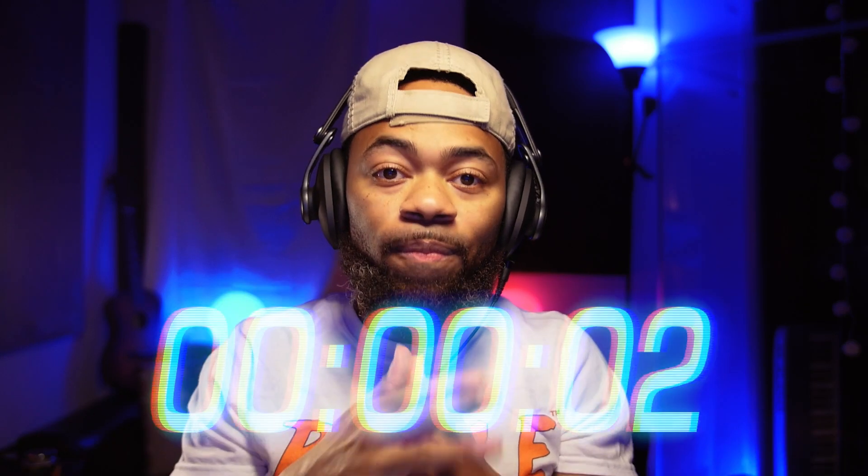Everything with one plug-in in under a minute. So start the timer. Let me show you.